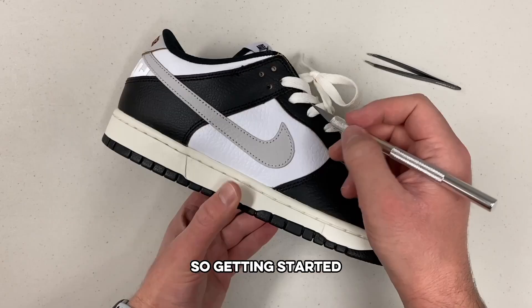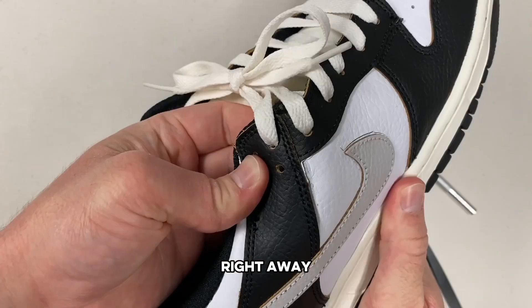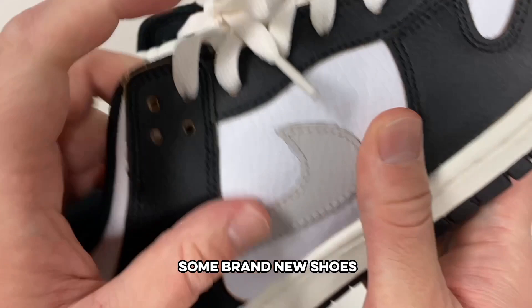Getting started, I wanted to start up top to ensure that if this was all for nothing, I wouldn't have destroyed the entire shoe. Right away, it felt really weird to be cutting up some brand new shoes, so I really hoped it would all be worth it.